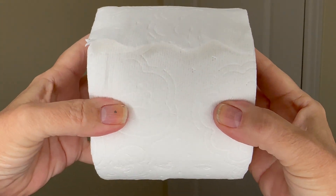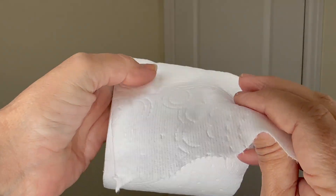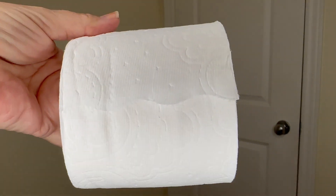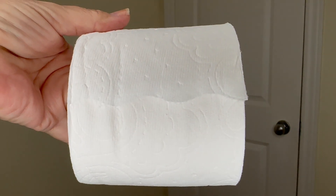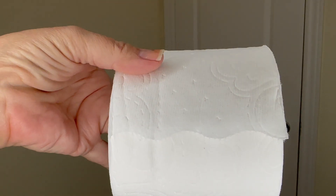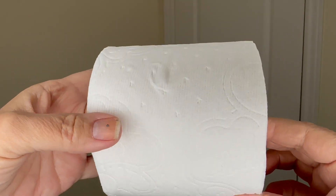It's super soft and easy to tear. See that tear line? The way it tears makes it soft on your tush — no sharp edges — and all these designs make it easy to clean up also.